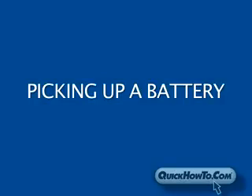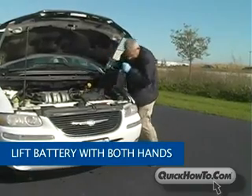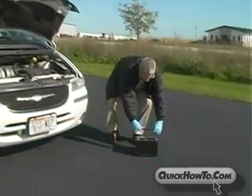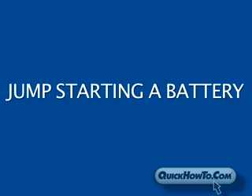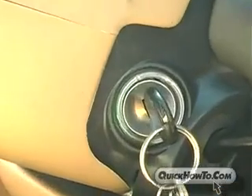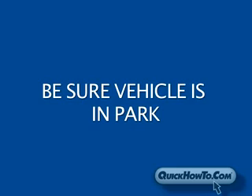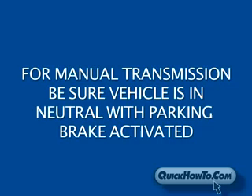Lead-acid batteries can be quite heavy. Be sure to lift the battery with both hands using the proper carrying apparatus if provided. When it comes time to jump-start your dead vehicle, there are some common-sense reminders to follow. Before connecting jumper cables to either vehicle, be sure both vehicles' ignitions are in the OFF position and that the automatic transmission is in park. For vehicles with manual transmissions, be sure it's in neutral and the parking brake is on.